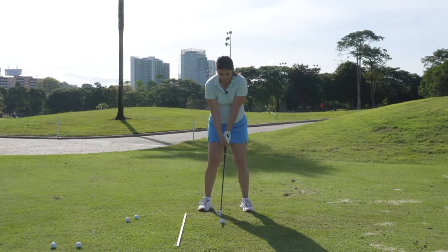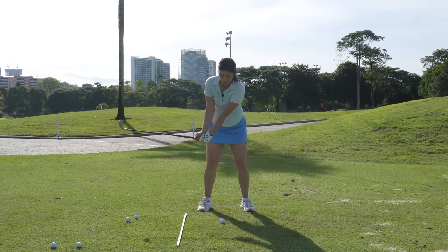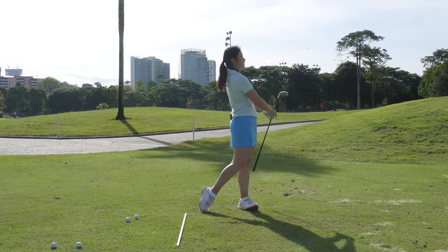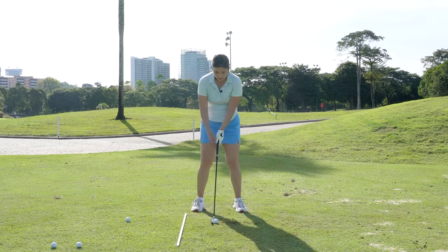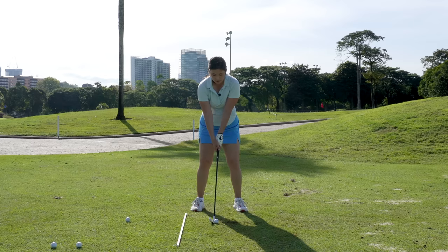Now I'm going to show you the three parts together. It's going to go 10 to two o'clock — number one, number two, and push the body. Now I'm just going to do it in one piece. If you get the takeaway and everything sorted out, just go in one piece: 10 to two o'clock.